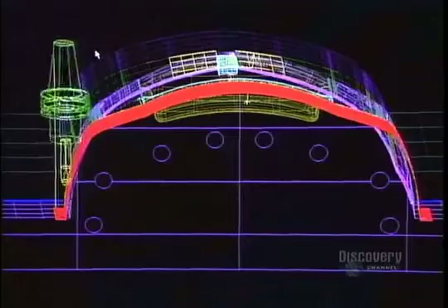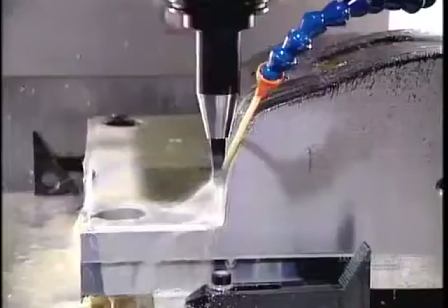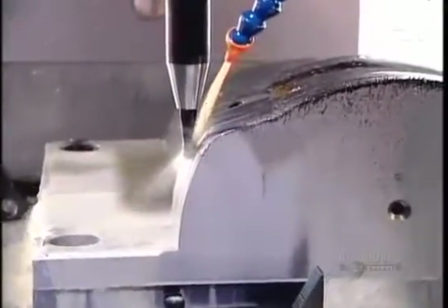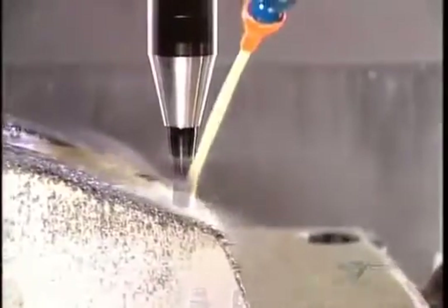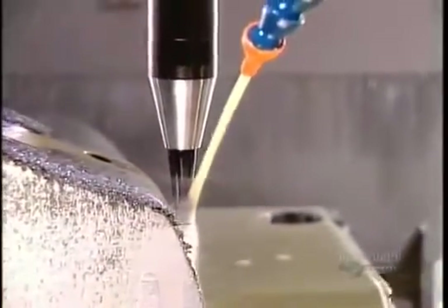This one, part of a mold for the plastic rim around a snowmobile's front headlight, takes 20 hours to complete. From here, most mold components go on to a second tooling machine, especially if they have fine detailing that the CNC machine isn't capable of carving.